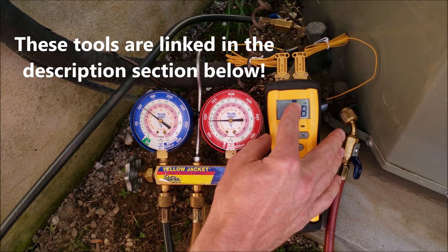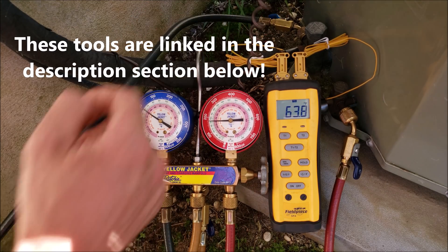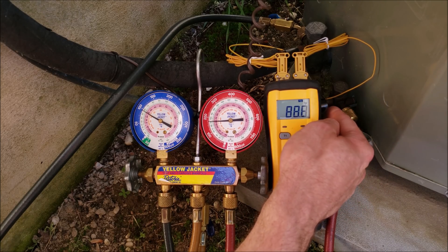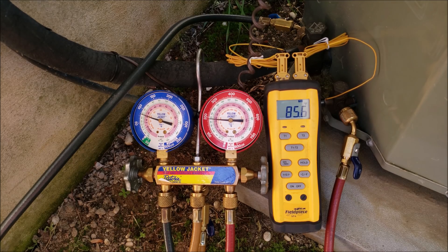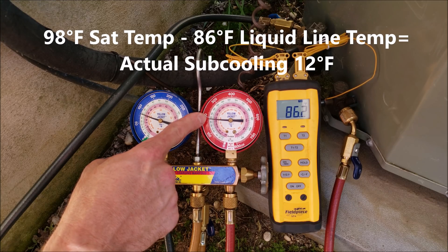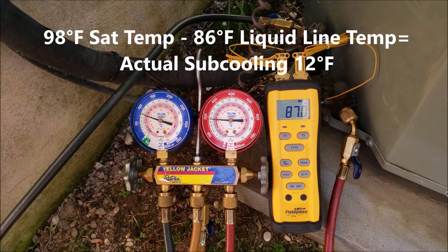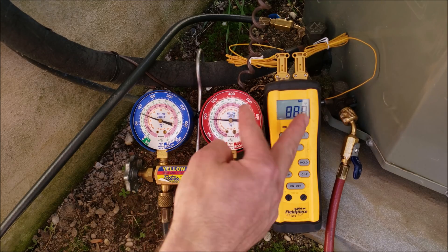Right here we're reading T1, and this is T1 on the vapor line right here. I'll press T2 and that will be on the liquid line measuring the temperature there. If we were to take a measurement of the subcooling right now, on the high side we're reading 98 degrees — so 98 minus 86 — and we have about 12 degrees of subcooling. But obviously these readings are going to move around.